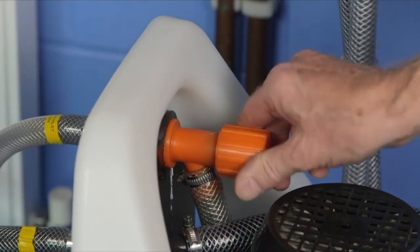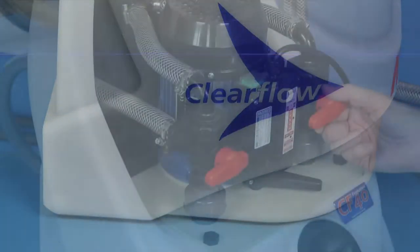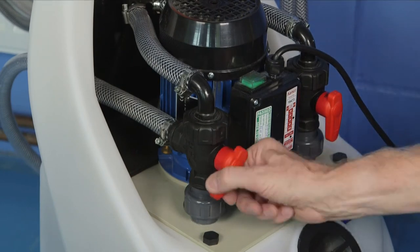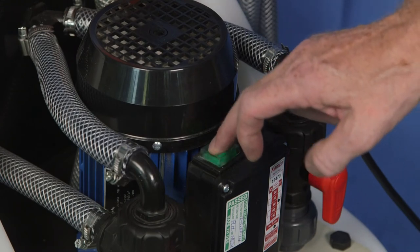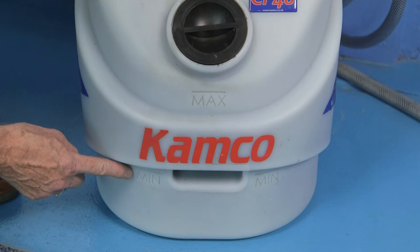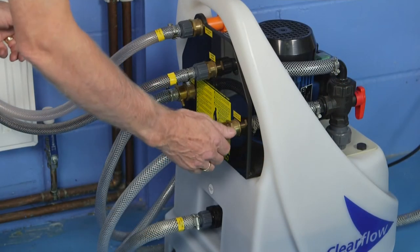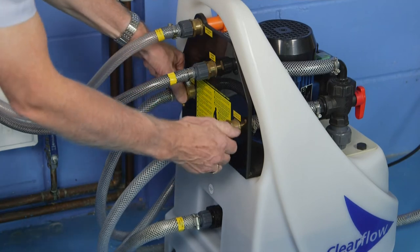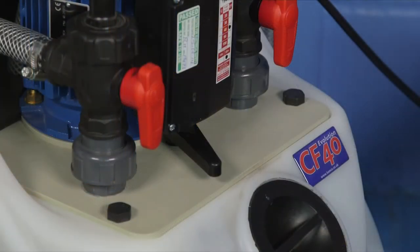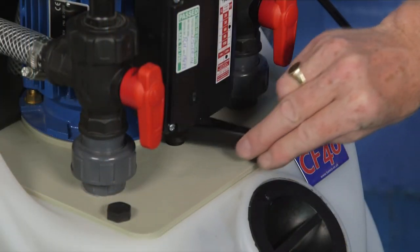Open the water inlet valve, fill the Clearflow tank half full, then close the valve. If using a CP2 adapter, open the circulator pump and Clearflow isolating valves and switch on the Clearflow. Ensure that the liquid level in the tank remains above the minimum mark, adding more water if necessary, and check for any hose connection leaks. Allow the pump to run for 10 minutes without adding any flushing chemical, reversing the direction of flow regularly. This rapidly dislodges loose debris.